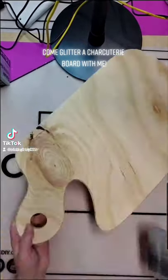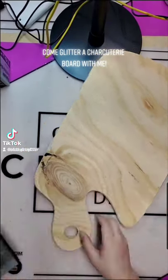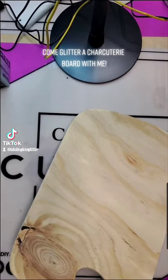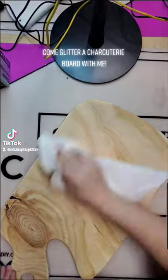Let's make a Beach Girls glitter charcuterie board. First, I'm going to start by sanding all of my surfaces — front, side, back, edges — just to ensure that there is a smooth working surface once you get started.